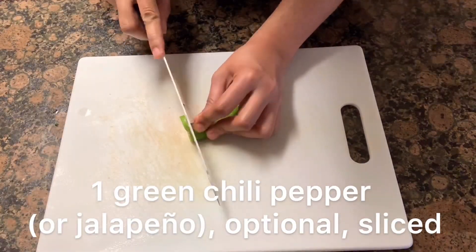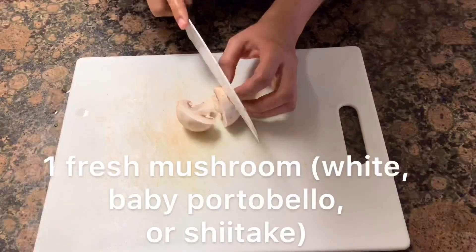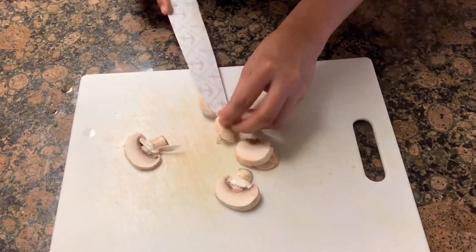1 green chili pepper or jalapeño, and 1 fresh mushroom — white, baby portabella, or you can use shiitake mushroom.